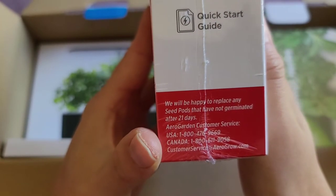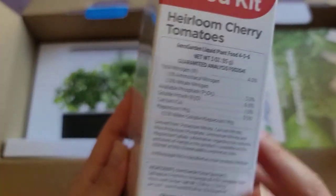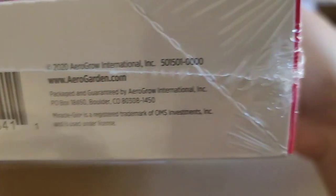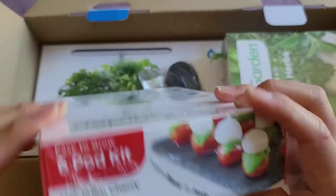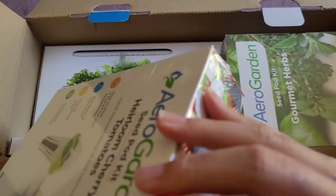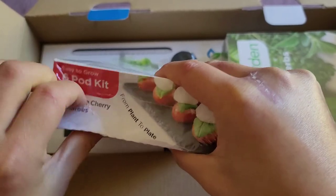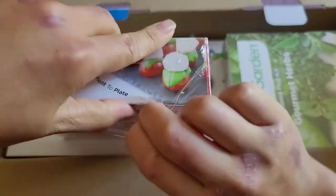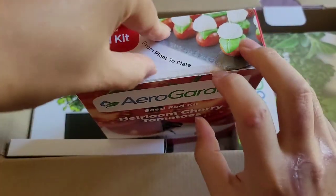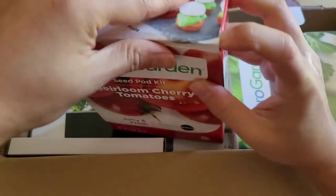They'll replace any pods that don't grow after 21 days. Let's go ahead and open one up just to see inside. These look like tear-open things, so this is going to be difficult. There we go — let me take a look inside. Let's tear this plastic off. They glue it down so you do have to tear it.